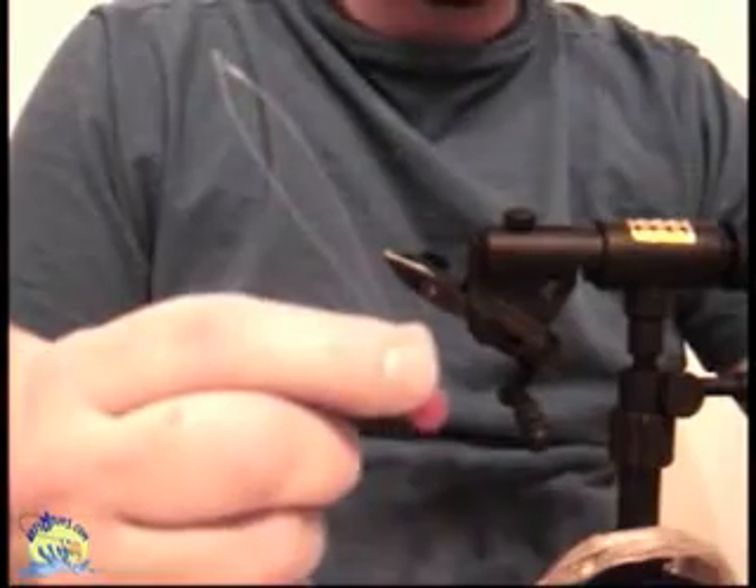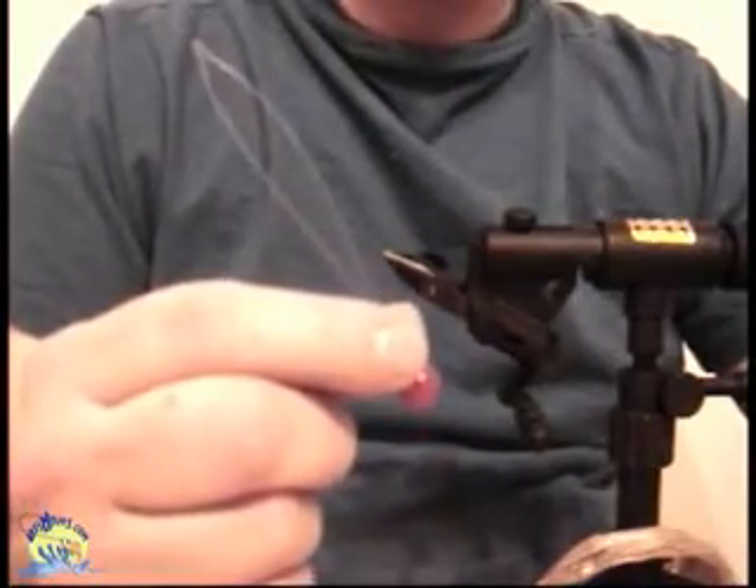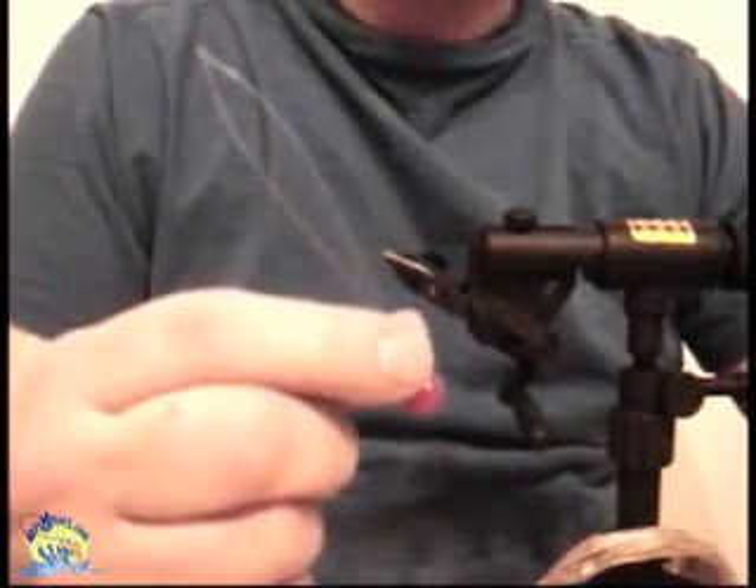This is a bobbin threading tool used to thread through the tube of a bobbin. Using it is very simple.